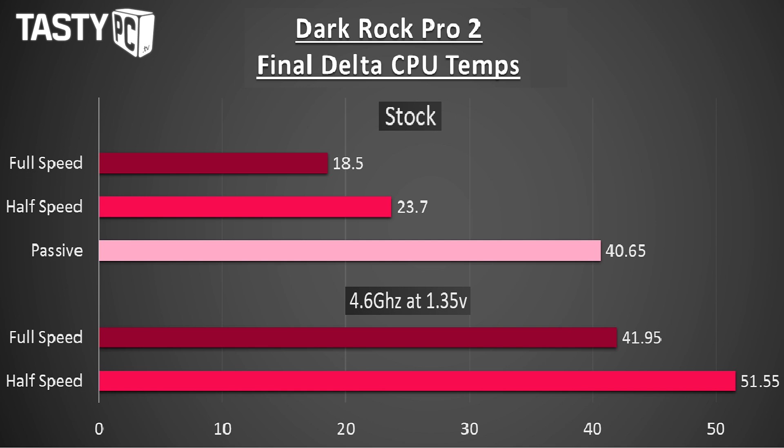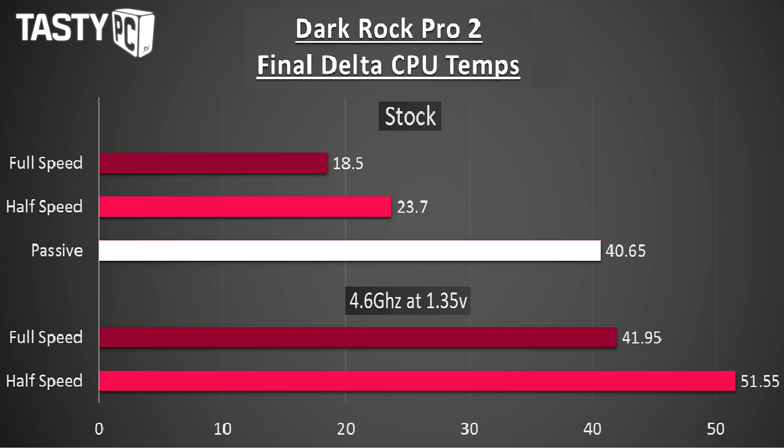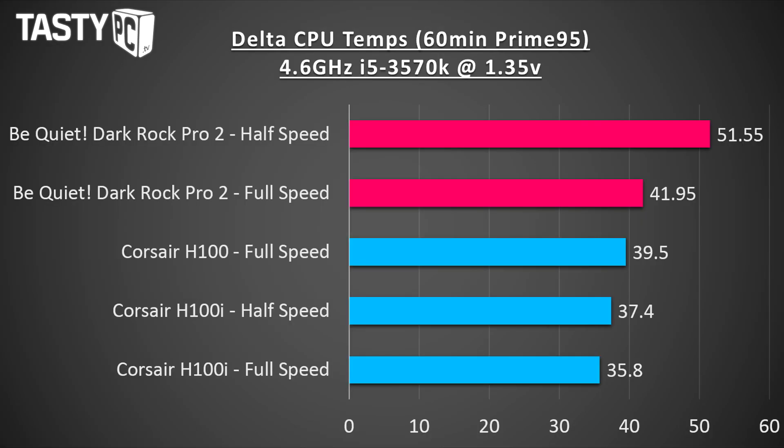I took the four core temps, found the average, then subtracted the ambient room temperature to find the final delta CPU temp. Looking at the graph of results, even when the cooler is running at half speed you still get great temps while overclocking. What really surprised me was its passive cooling capability — its temp came very close to beating the Intel stock cooler running at full speed. The H100i does beat the Dark Rock Pro 2 on cooling performance, which doesn't surprise me, but the Dark Rock Pro 2 is quieter and cheaper, although the H100i is easier to fit.